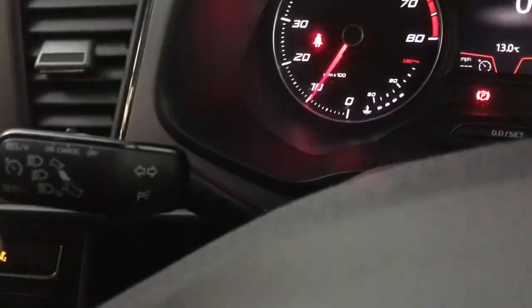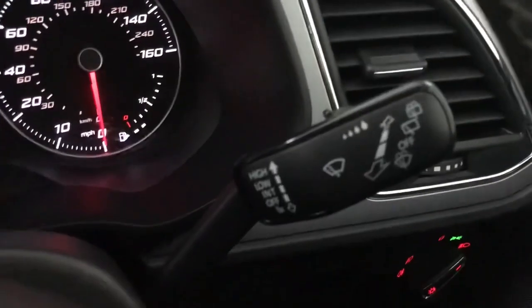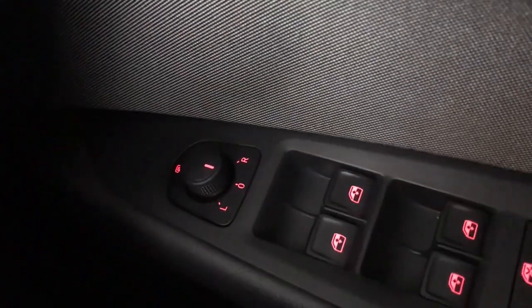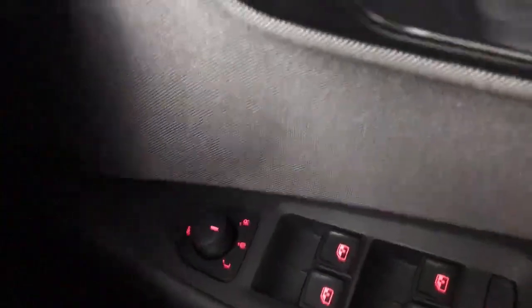On the left hand side we've got cruise control, on the right hand side you've got rain sensing wipers, then we have your lights down here and heated and electrically adjustable wing mirrors as well.